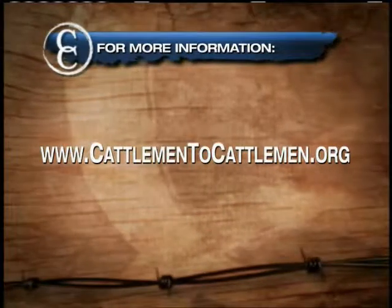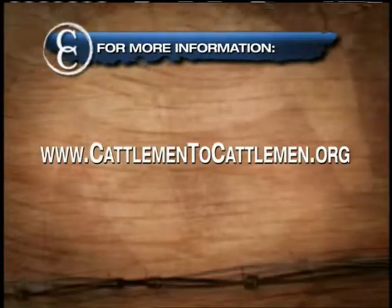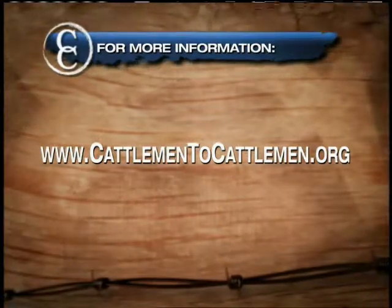You can get more tips from the Beef Quality Assurance team by visiting our website at CattlemenToCattlemen.org.